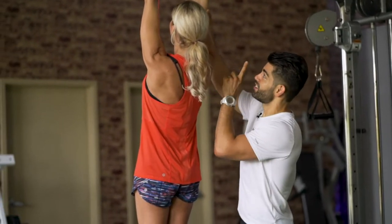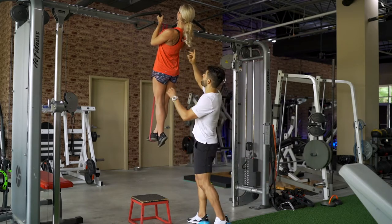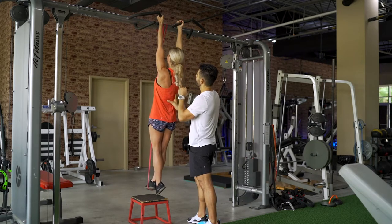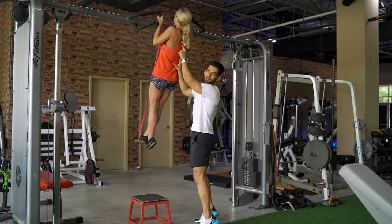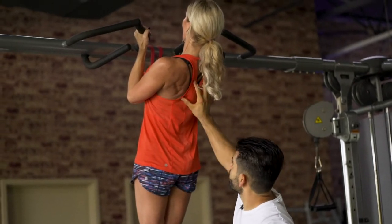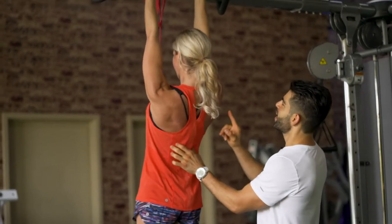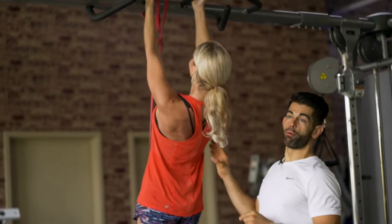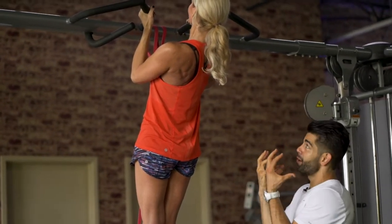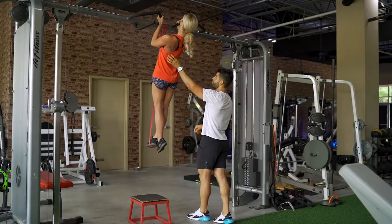Once you get that scapular retraction, now we're going to pull up. Pull up and imagine your chest to the ceiling. Now let me show bad form — roll your shoulders over the top. That's what most people do, they have their shoulders rounded. Now pull your chest to the ceiling — that's good form. You can see all the muscles in her back are finally contracting. You want to retract those shoulder blades, lean back, and imagine you're trying to pull your chest to the ceiling, letting your back do the work. Chest out, shoulder blades back, almost like you're looking up at the ceiling.